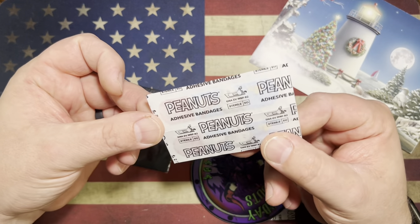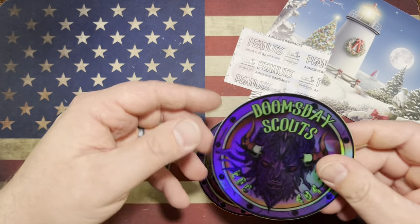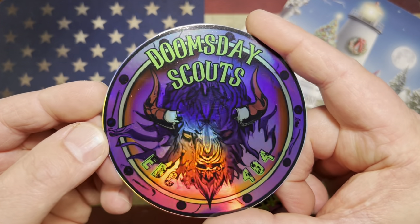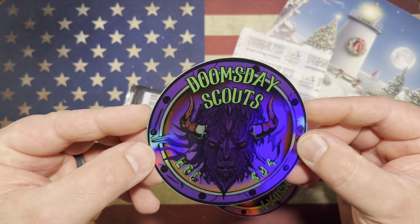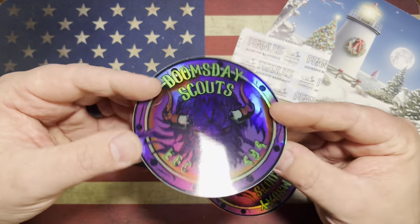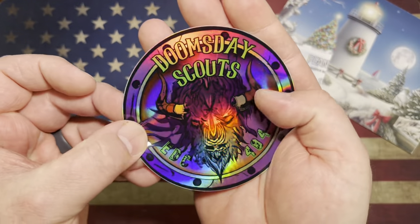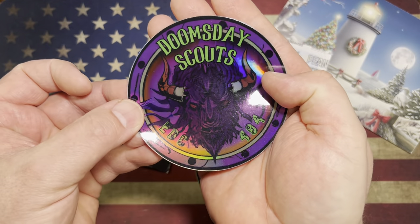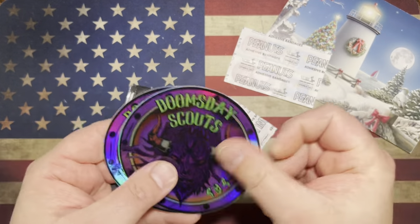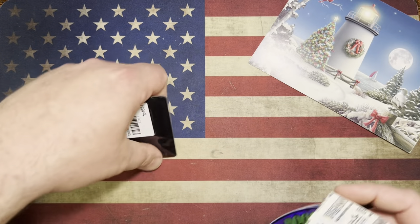We got some Doomsday Scouts Band-Aids — that is wonderful. Check this out. We got some Doomsday Scout stickers. These things are really cool — some holographic ones. It's like a demonic bull head. Really, really cool stickers, hopefully the lights doing them justice because they are super cool. So we got a few of those, and we got some Band-Aids. Can't ever have enough Band-Aids.